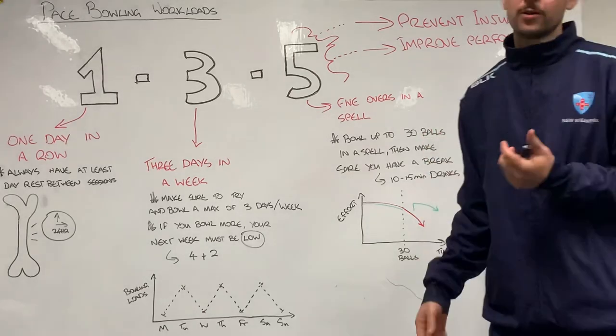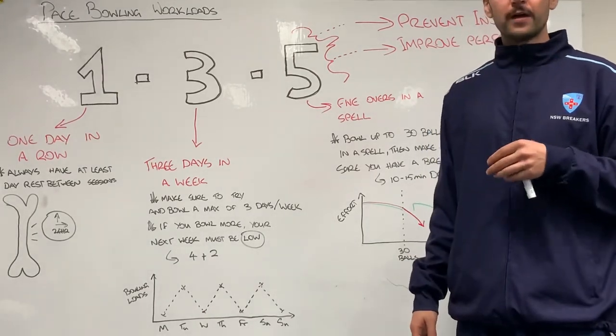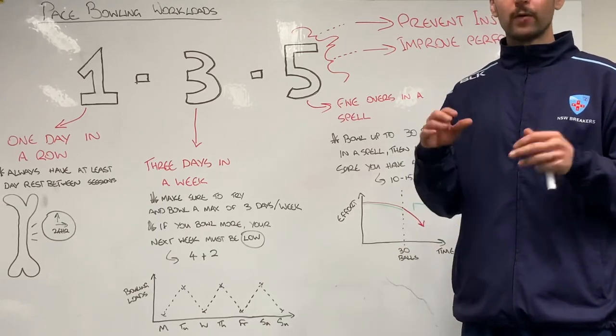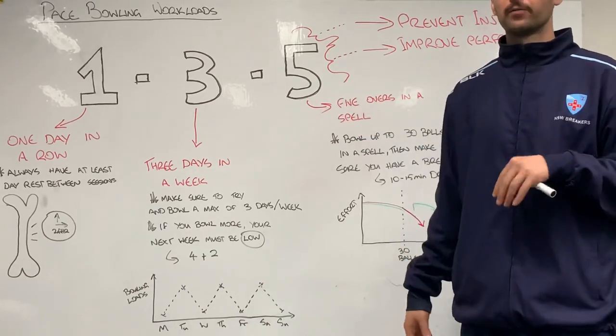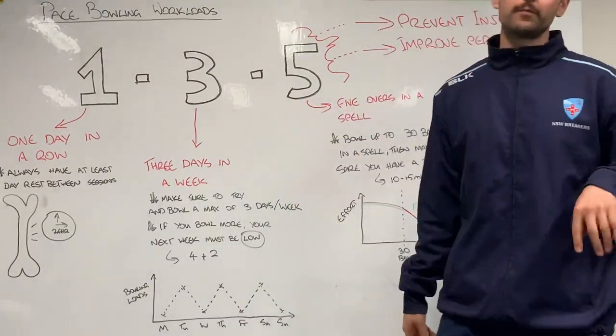That's just a brief explanation on our workloads. It's exactly how we're going to work off programming in AMS and exactly how we're going to design both pathway bowling programs. We're going to use the 1-3-5 pace bowler load rule.